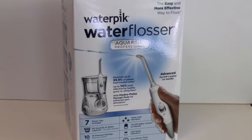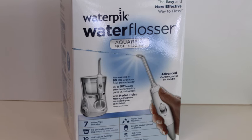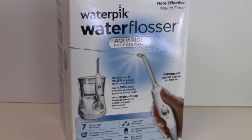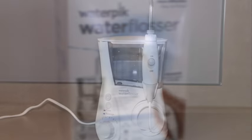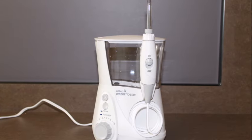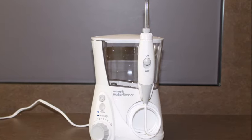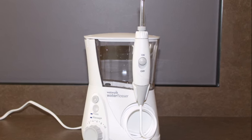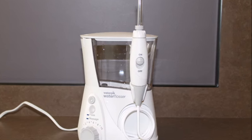Your dentist or dental hygienist has recommended that you use a water pick or similar device for irrigating the gums at home. This video is intended to teach you the correct technique so that you can get the most value and effectiveness out of using this for your oral care. This is an extremely valuable tool, but only when used correctly and with proper attention and focus.